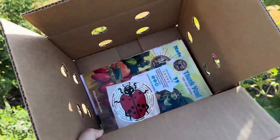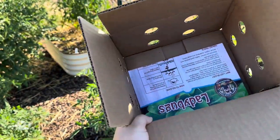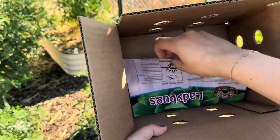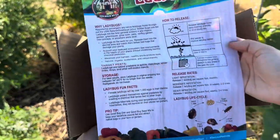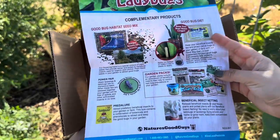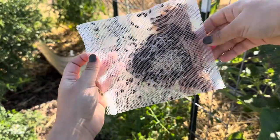Make sure you read the literature that comes with your package, because not only is there information about other insects that you may not know you need to fight your pests, but there's a lot of good info on ladybugs — from how to release them to storage and all that stuff. So always read the instructions closely when you order insects.